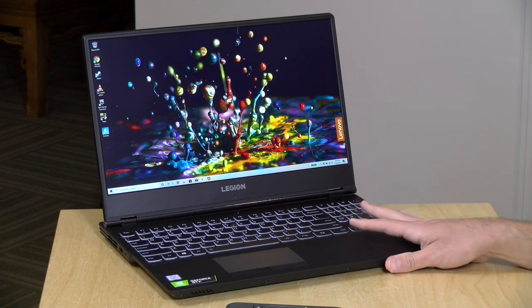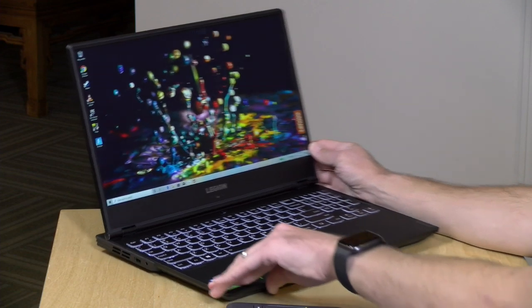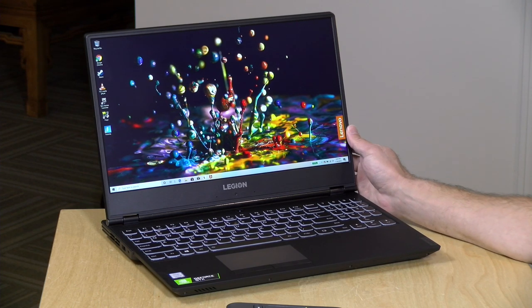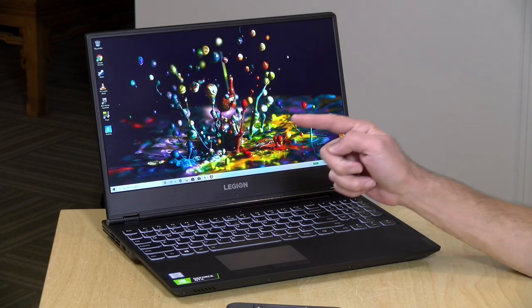Hey everybody, it's Lon Seidman and we're taking a look today at a rather nice gaming laptop from Lenovo — the Legion Y540. It looks a lot like some of the prior Legions we've looked at, but internally they've made upgrades and it performs quite nicely for the price point and form factor. This is on loan from Lenovo, so all opinions are my own and nobody is paying for this review. Let's get into it.